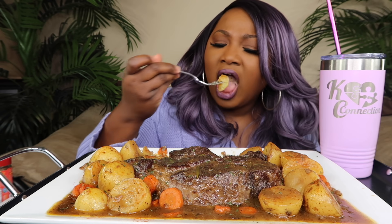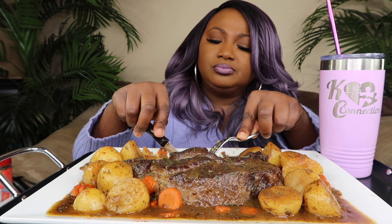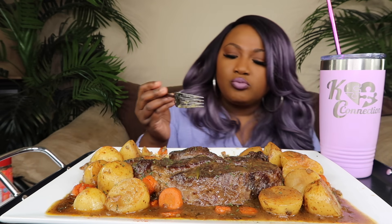You like it? Mm-hmm. It's tender. I like the gravy — it's good. It's a pressure cooker — an Instapot — that helped make it tender.